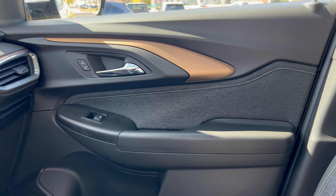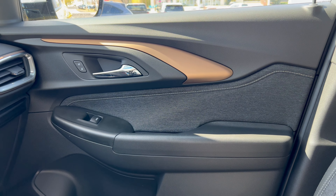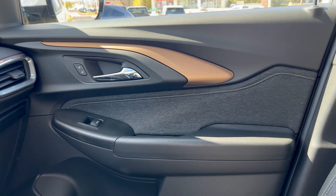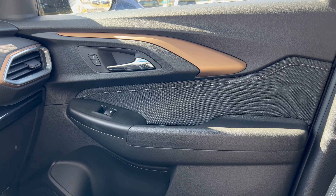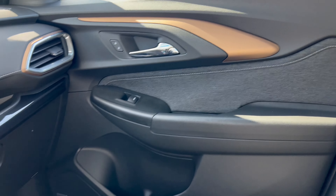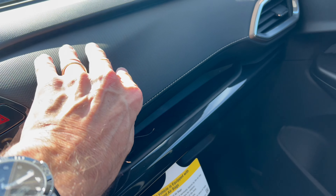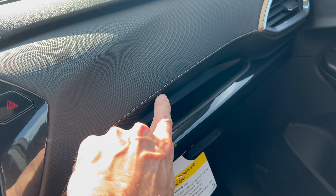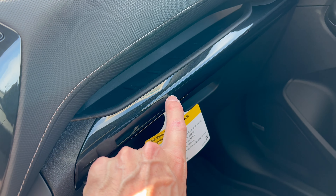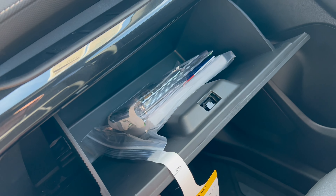Door panel action: nice soft touch up top, and I like that bronze touch on the trim rather than gloss black — looks good. We have a chrome door handle; fairly hard on the door armrest with flat black on the switchgear. On the dash, soft touch with some stitching, a nice little area here for storage, some gloss black. And underneath that we have a nice large glove box.